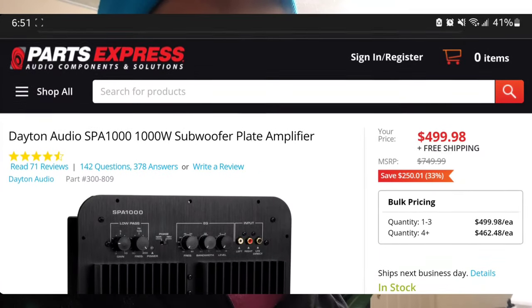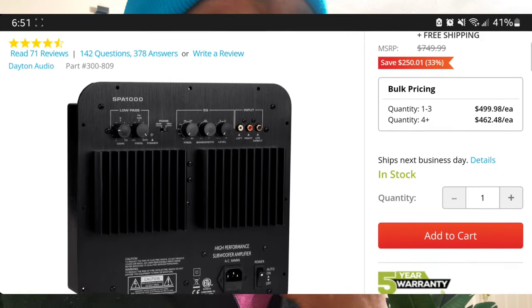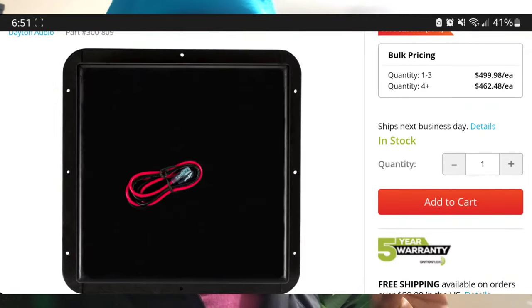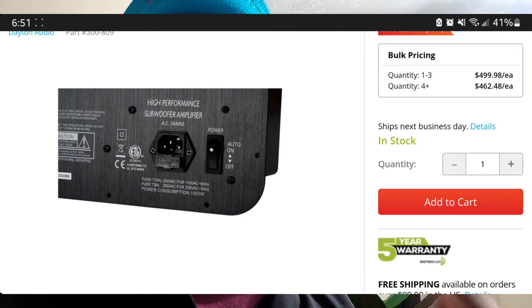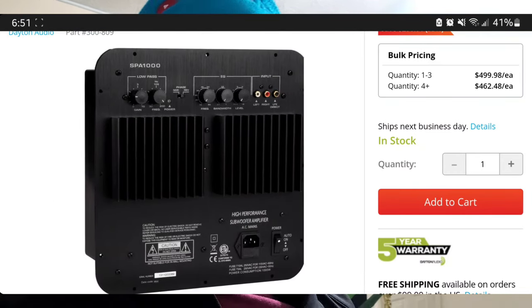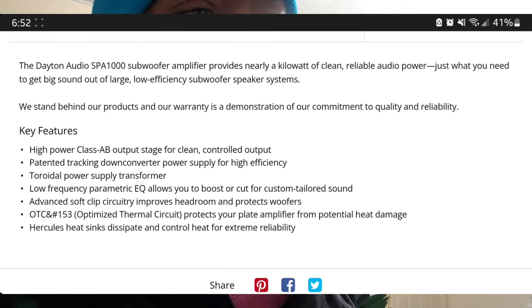Let me show you the components I'm choosing to use. I've been on the phone with Parts Express and Dayton Audio all day. I'm going to be using the SA 1000 — it's a 1000-watt subwoofer amp rated down to four ohms. I'm also going to be using their RSS series subwoofers — I'll put these in the description — rated at four ohms as well. I can wire them to four ohms and power both with one plate amp.